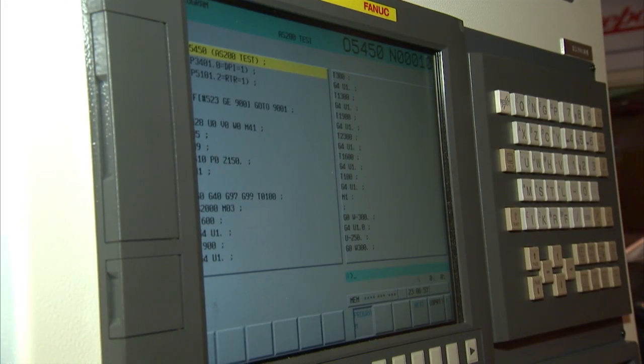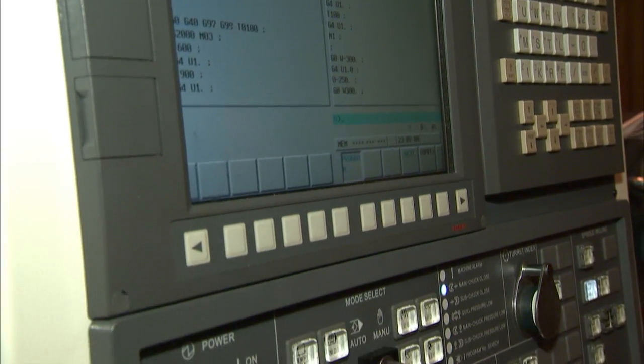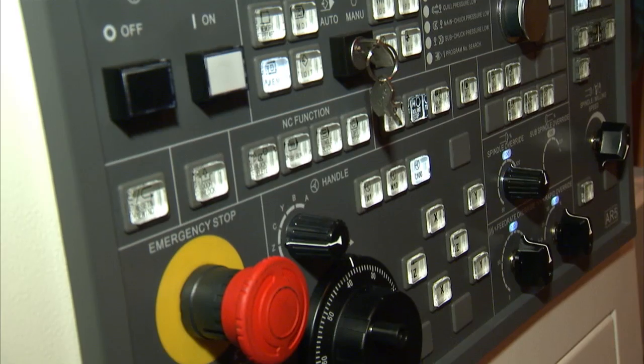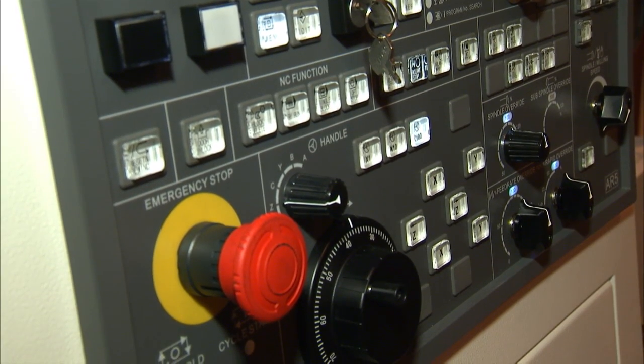The machine has a FANUC control — this is by Nakamura Tome — and some of the features of the control include, as standard, it comes with Nakamura NURSE. The NURSE software actually gives you tool life monitoring and tool load monitoring as standard, things that you wouldn't normally get with a straightforward FANUC control.